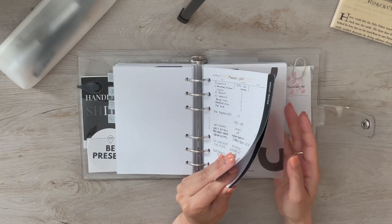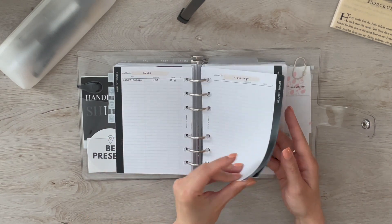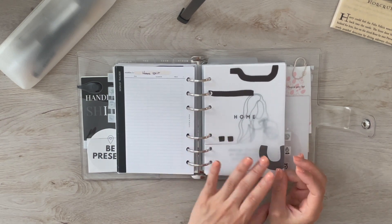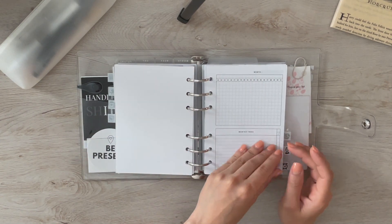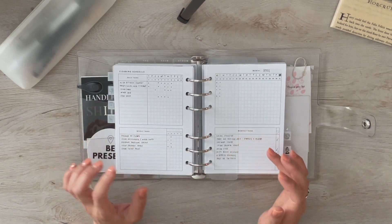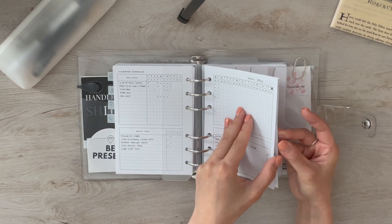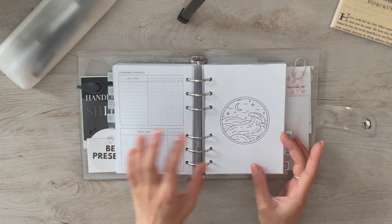I have my wish list tracker from Cloth and Paper covering planner stuff, clothing, shoes, jewelry, bags and purses, and home stuff. Next is the home section — a card from Tion Coinco, a cleaning schedule from Simple and Trendy Co with daily, weekly, and monthly tasks to check off. The page marker is from Brooklyn Grace Co. That's the end of my random section — next is the health section.